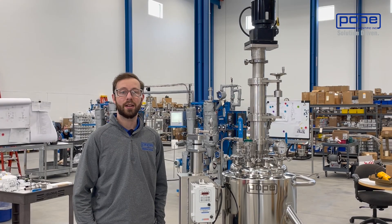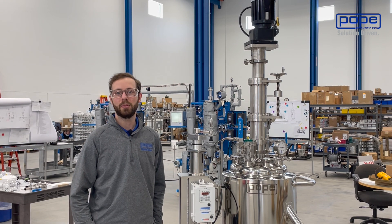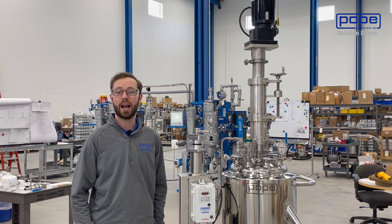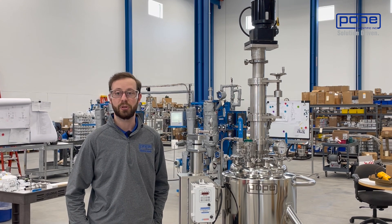Overall, the Nuche filter dryer is very beneficial because of its versatility. The many unit operations that you can do in one single vessel eliminates the need to transfer any material. This becomes very important when you're making high purity CGMP products, where the source of contamination can be that simple transfer.